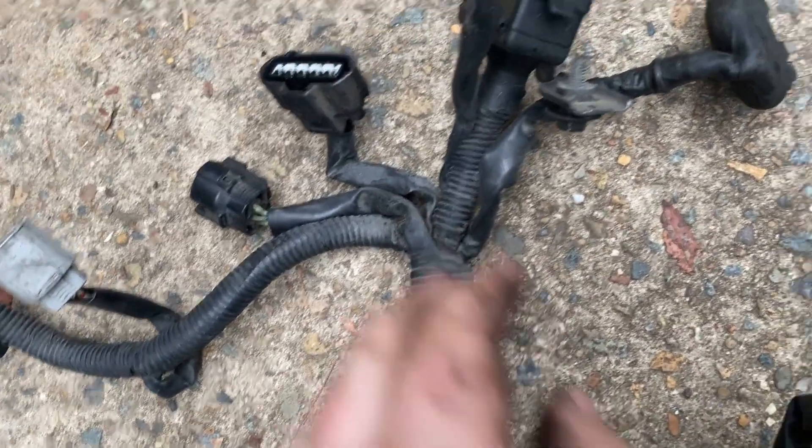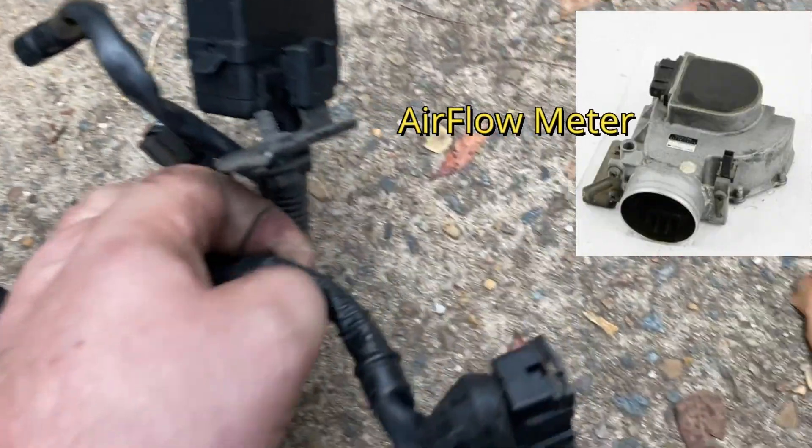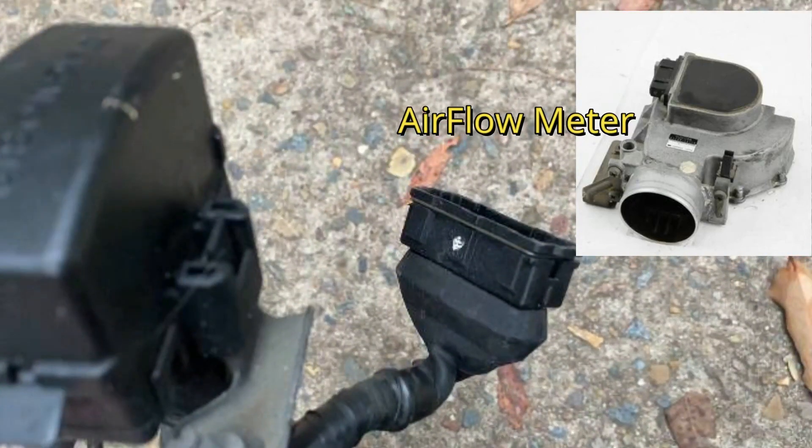The 7-pin black plug is used for the airflow meter. The airflow meter controls the fuel pump on the silver top. It also sends a signal to the ECU which measures the temperature of the air entering, and the ECU uses this data to adjust fuel trims.